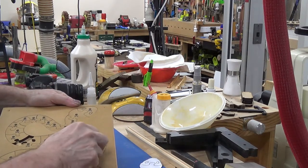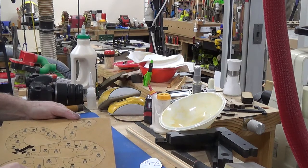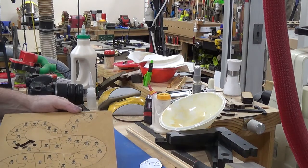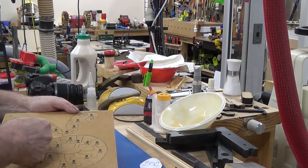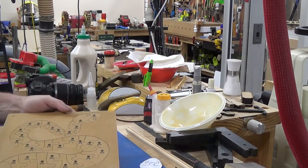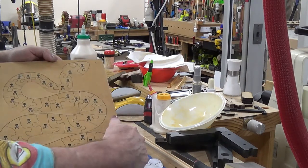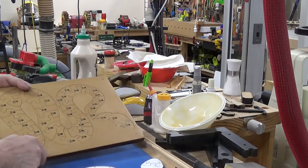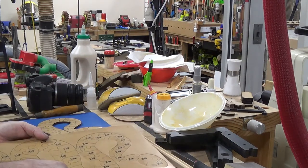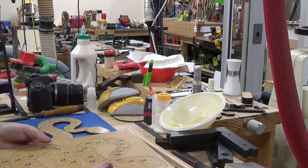If you follow the curves without the pattern, you might think that piece could go in several spots — it's hard to tell. As I said, it's a very simple puzzle but not what I'd classify as easy. Very few pieces, but by God it's difficult. I'll go in and give you a few demos of how I made it, and then we'll come back and show how the puzzle actually works.